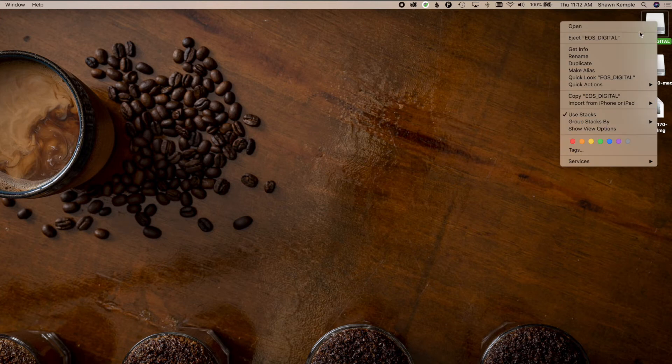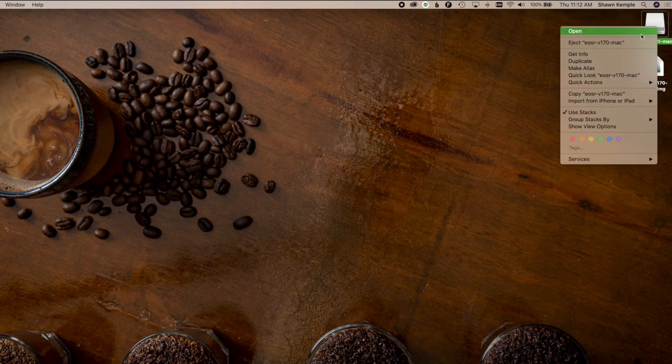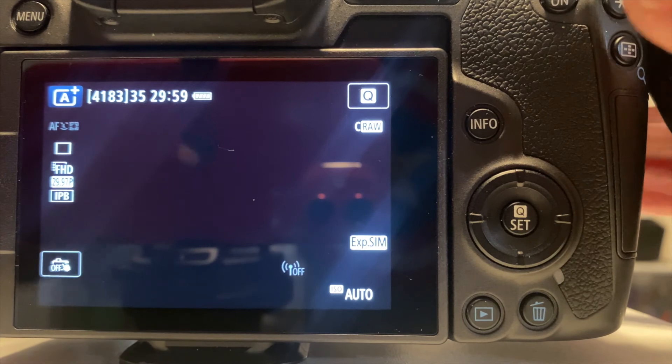You can now eject the SD card, and also eject the firmware download and move it to the trash. Take the card out of the computer, put it in your camera, and turn the camera back on.